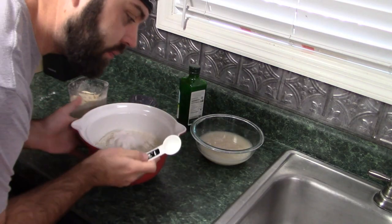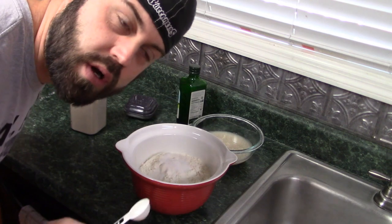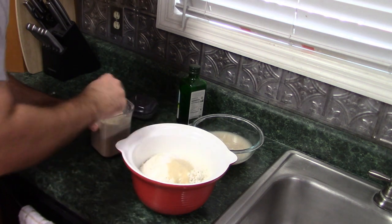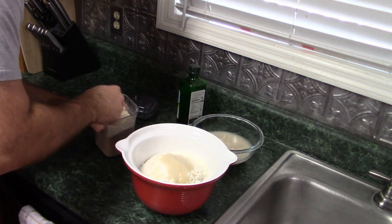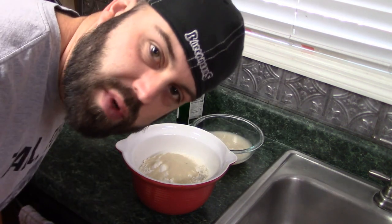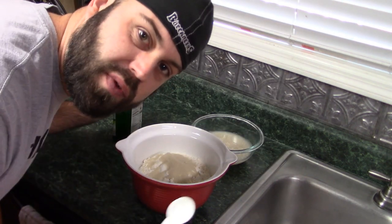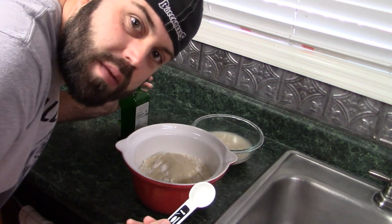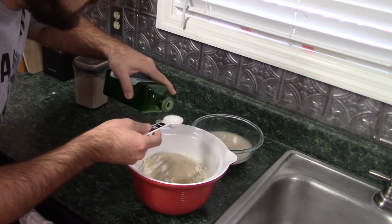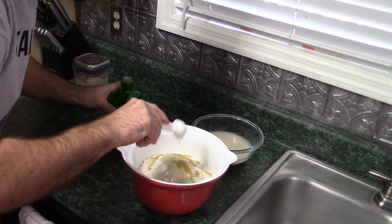I have got my flour ready here. I have already put two tablespoons — not teaspoons, but tablespoons — of salt in there. Now we are going to put our sugar in: three tablespoons of sugar. And I just prefer to add a tablespoon of olive oil because I have been doing it for however many years now and I just think it tastes a little better with some olive oil in it.